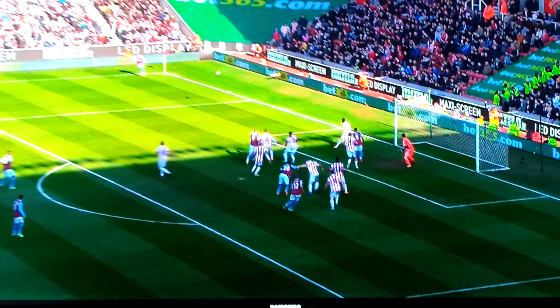On the edge of the box again coming up. Control, technique, dip — that is a sensational strike. Amazing.